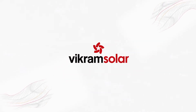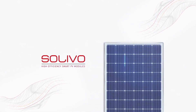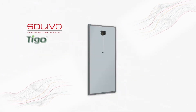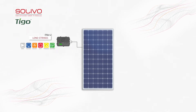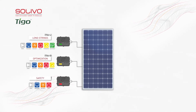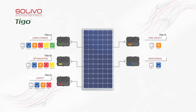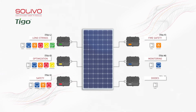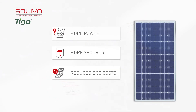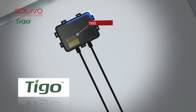Vikram Solar is introducing its latest smart module series, Solivo, to its high-efficiency solar PV module portfolio. Vikram Solar and Tigo have teamed up to provide the best smart module with multiple platform levels of customization. With a universal base and a range of covers containing the Flex MLPE, TS4 increases your freedom of choice when selecting features for a particular project and budget. TS4 cover options range from standard diodes all the way to fully optimized performance and safety features, making Solivo the high-efficiency smart PV module series with a cutting-edge optimization junction box by Tigo Energy.